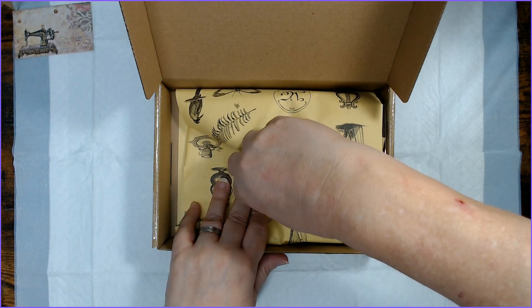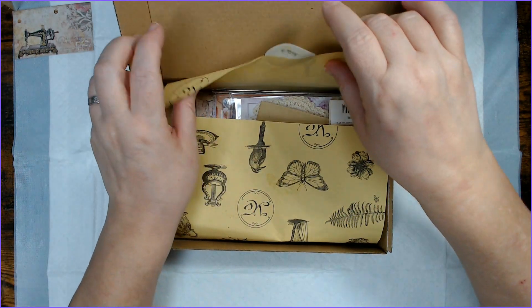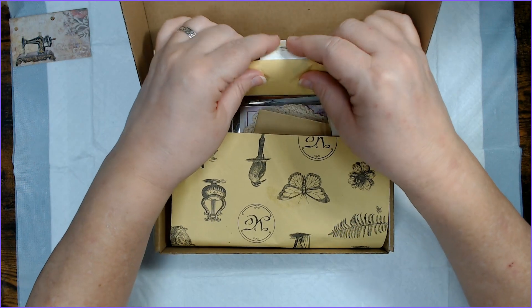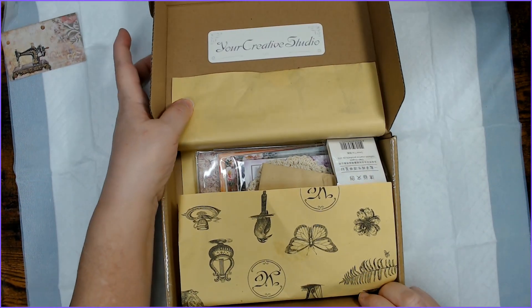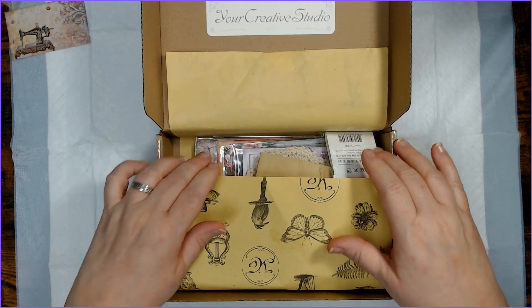I could be just being pessimistic today. So let's set the card aside and see what's in here. I love using this paper so I am a little careful with it. It's just got pretty pictures on it. Your Creative Studio — let's see what's in the box for December.